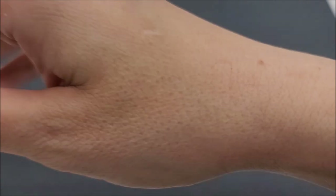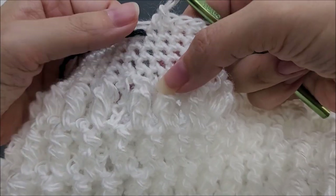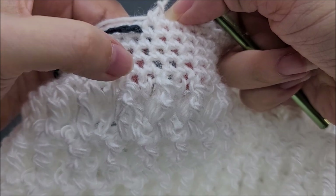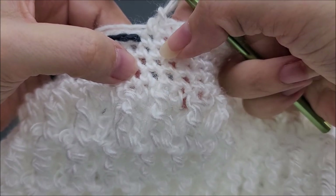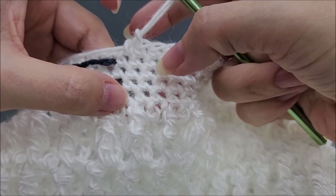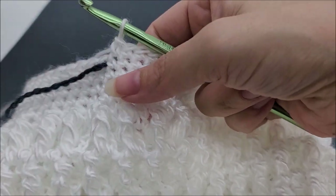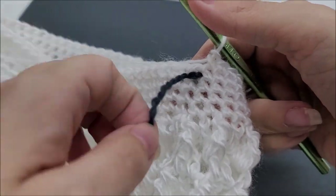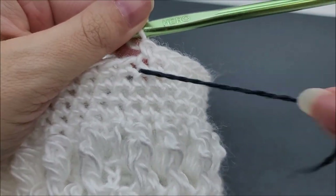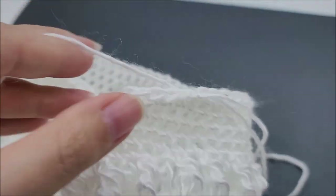I went ahead and did a total of 22 rounds from start to finish, which means five rounds of single crochet for the brim. You can do more or fewer — it's your hat. Once you've done as many rounds as you want, make it back to your stitch marker, take that out, slip stitch into the next stitch to end your round, tie it off, and hide that tail.